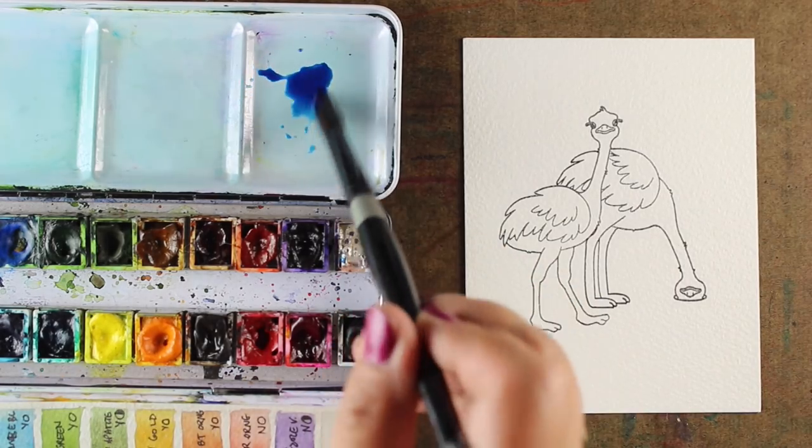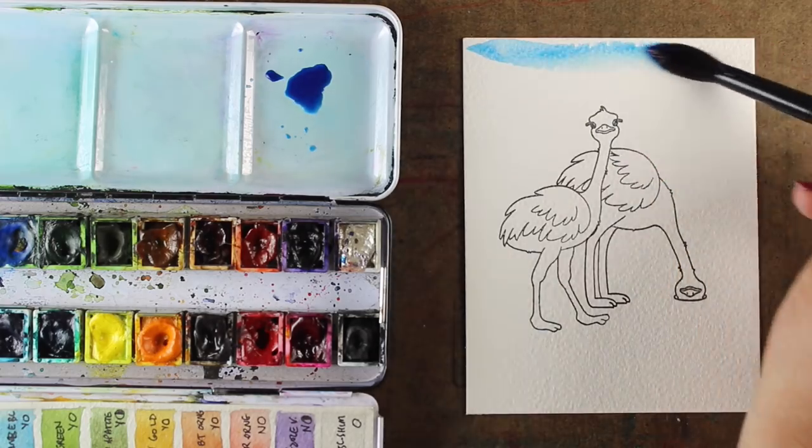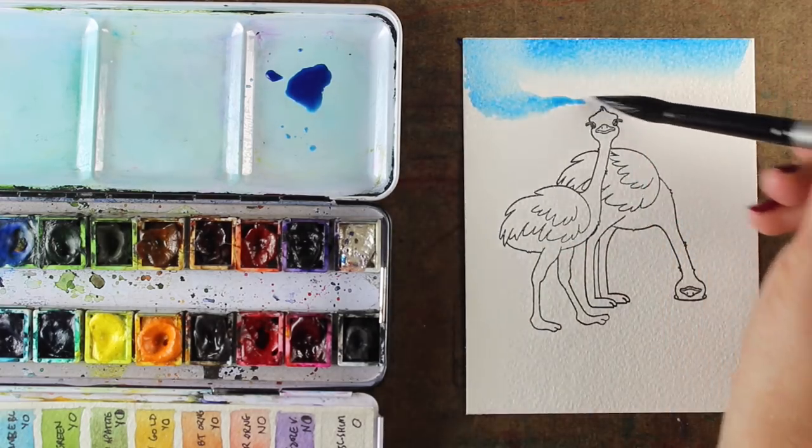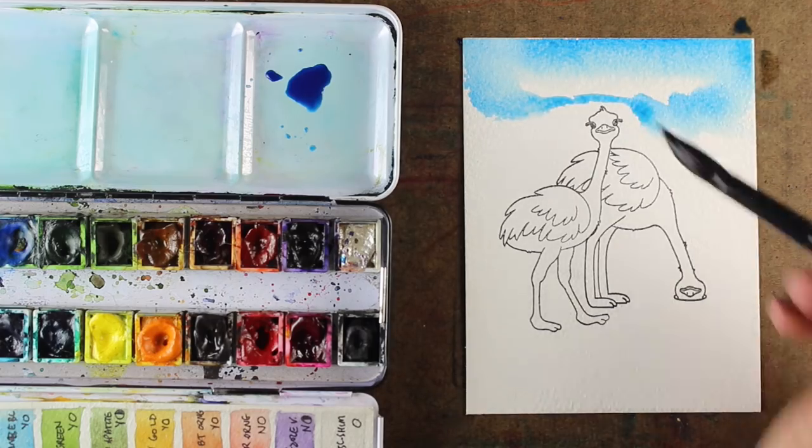The images are stamped onto some watercolor paper from Arches, and I'm going to be painting with Daniel Smith watercolors, as I always do.